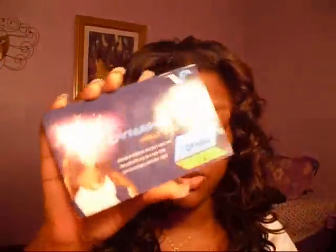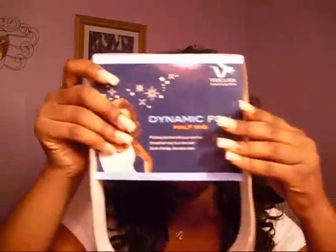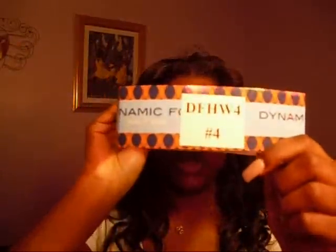Hey guys, I'm back with another wig review. This review is going to be on a wig by Vivica Fox called DFHW4. It didn't come with a picture — this is the little card that was attached to the wig. I also kept the box so you can see the packaging. The number is right there, and it's in color number four.